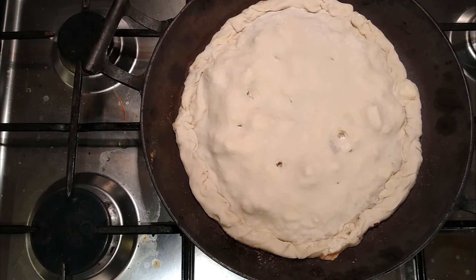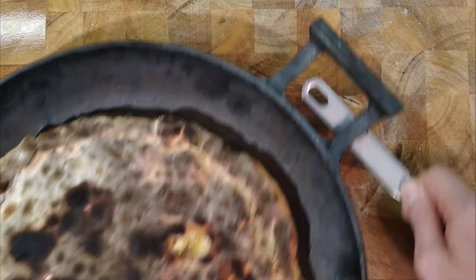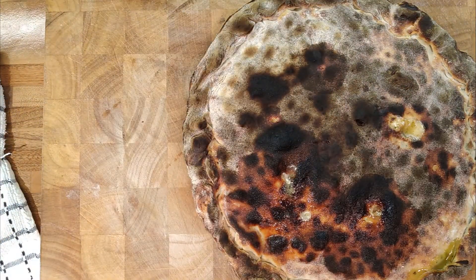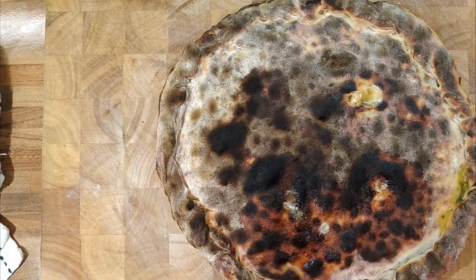We've gone a little bit over — kept my eye off it. So I need to get the pan out, turn the oven off, and we'll just be able to flip it out onto the board. Nice and crispy. Hasn't puffed up like a calzone. I'm going to cut into it straight away — it's going to be nice and melted.